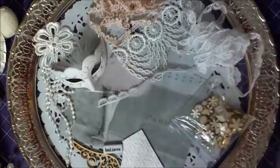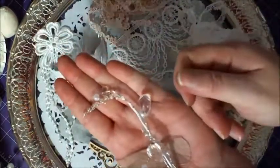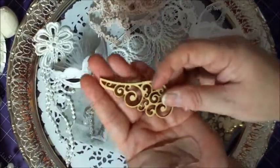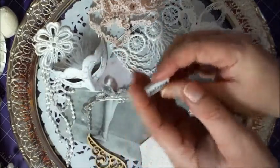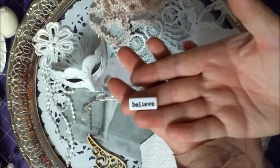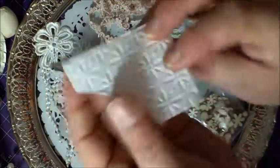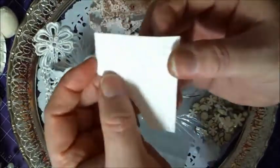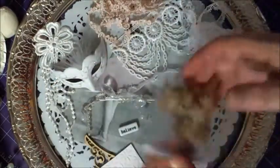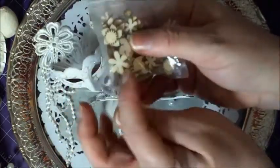I used some items from my stash as well — one of these sprays, a wooden filigree piece which I believe is Kaiser Craft, a word tile, an embossing folder, this same handmade mulberry paper that I've been using, and some wooden little flowers — I believe these are from Studio Calico.